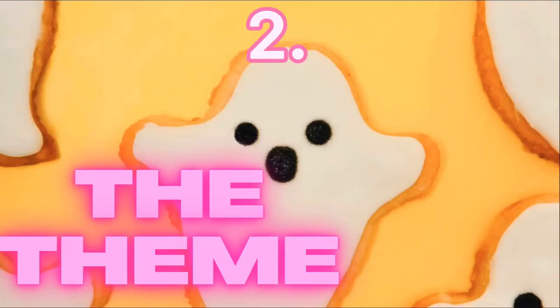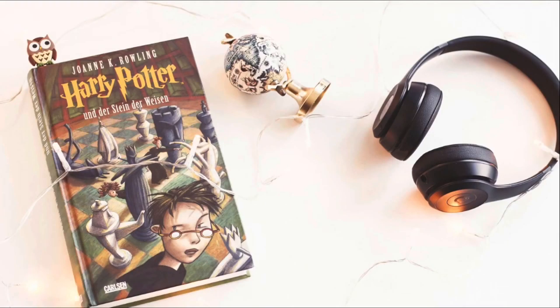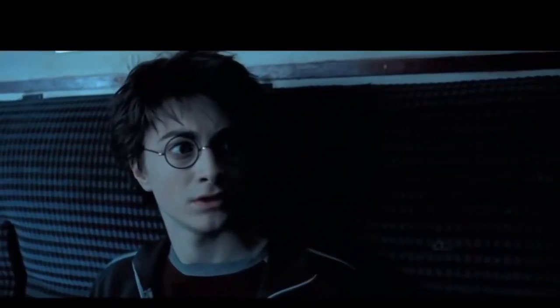Next step: the theme. You can discuss with your family to explore ideas. I have been reading Harry Potter books lately, so I want to design something inspired by the Harry Potter world. After much pondering, we chose Dementors. They have a simple appearance, but they're very spooky.